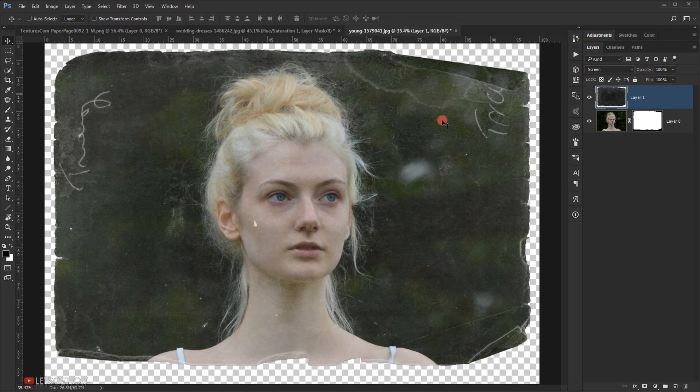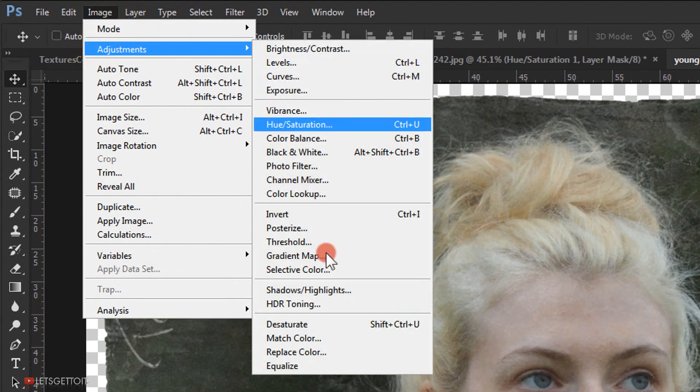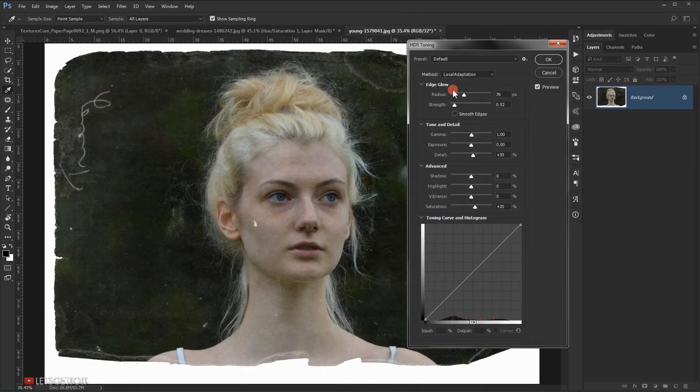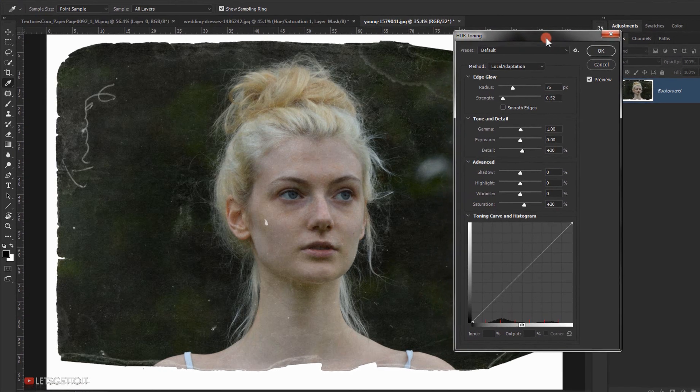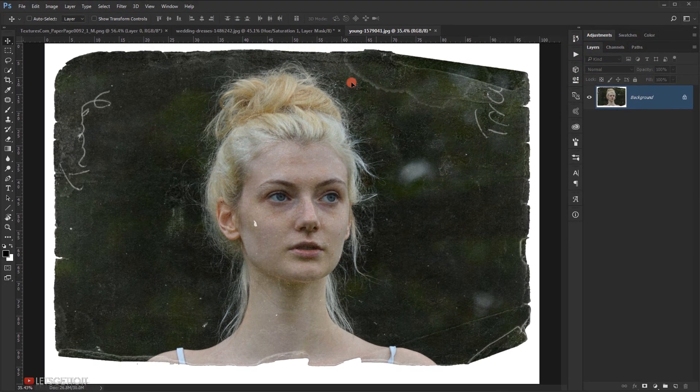Apply the same HDR toning as before. Go to Image > Adjustment > HDR Toning — the message will appear asking to flatten the document, so press Yes. Apply the same values: Radius 22, Strength 0.70, Gamma 1.0, Exposure 0.14, Detail 70, and Highlights minus 6. Press OK and as you can see we have this really cool HDR effect on our texture.